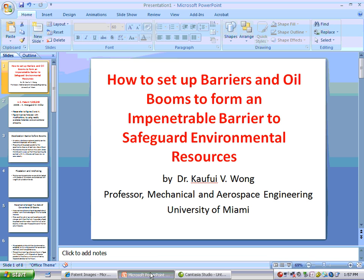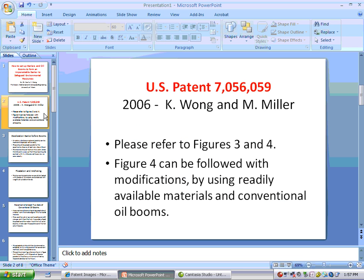How to set up barriers and oil booms to form an impenetrable barrier to safeguard environmental resources. U.S. Patent 7056059.